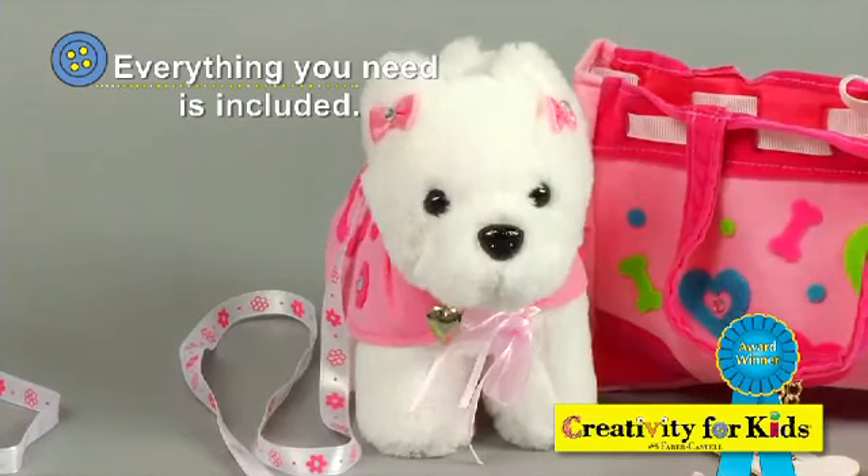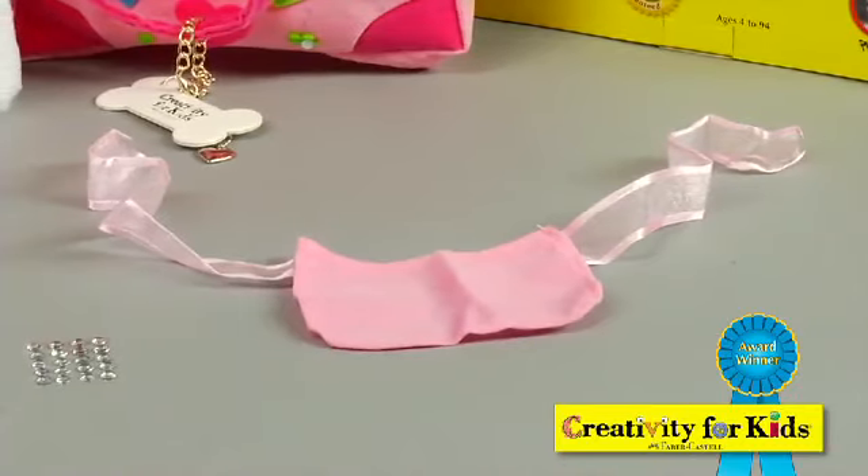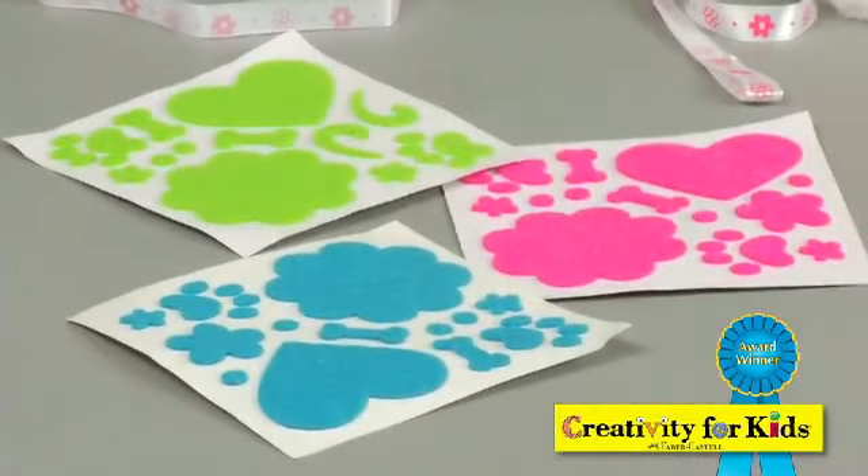First you start with a super soft plush doggy. She comes complete with a velvet cape that can be accessorized with peel and stick felt shapes.